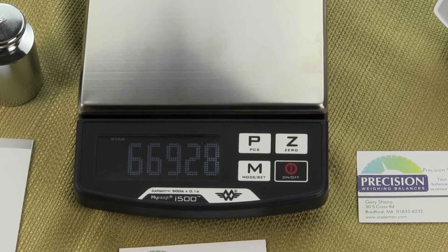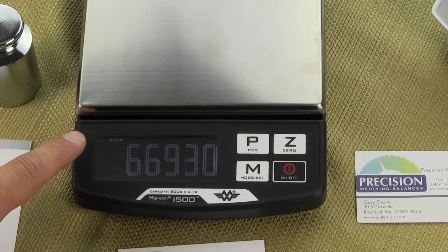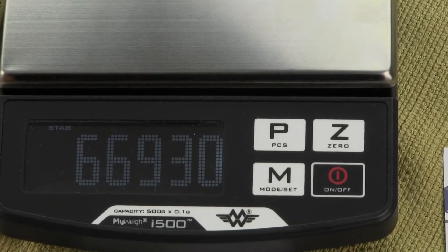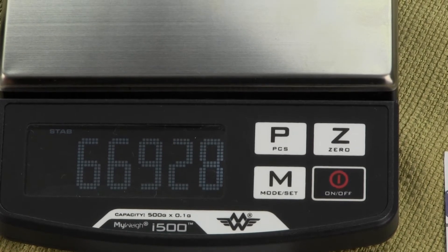All you want to do is wait until the upper right-hand corner shows stable — S-T-A-B in the upper right-hand corner. The number on the scale is going to drift one or two; it's not going to be locked on perfectly.